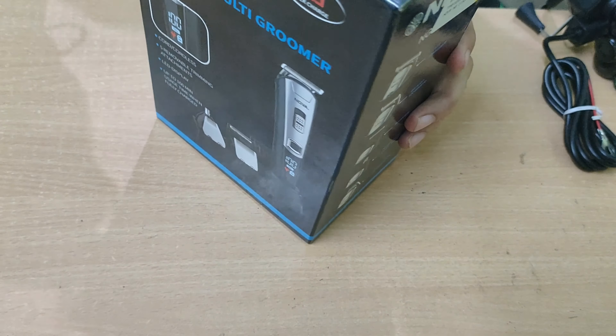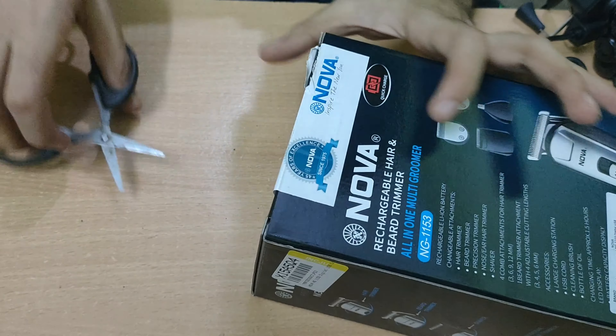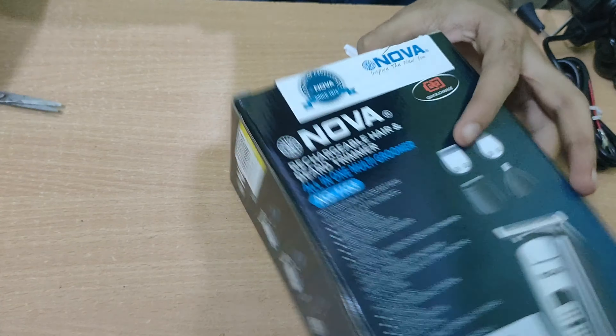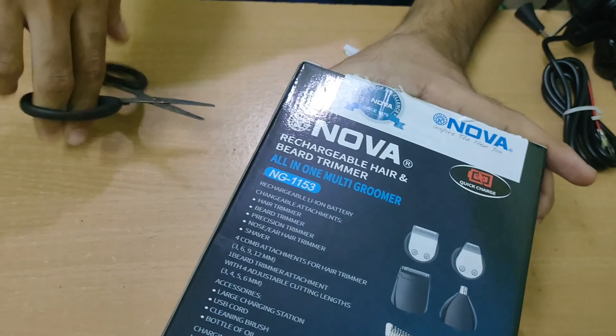The best feature is that it has a digital battery meter, so you can see how much battery you have. It also comes with some attachments, and it has an operation time of 160 minutes. You can charge it and use it for up to 160 minutes.